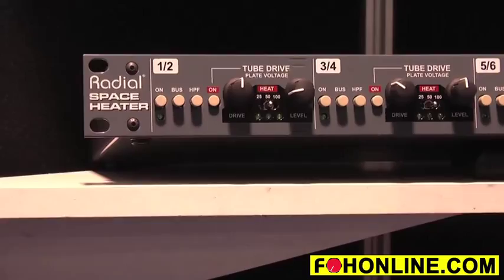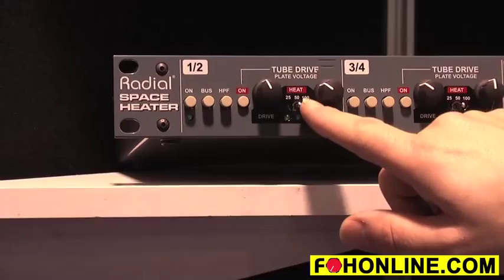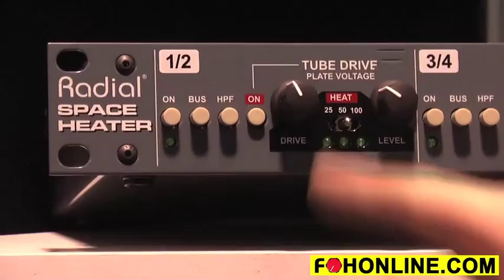It's a dual-purpose box — works in the live world, works in the studio, works kind of everywhere. Eight channels, stereo pair into each tube, adjustable drive, adjustable level. And the unique thing here is that the plate voltage is adjustable between 25, 50, and 100 volts on the plate of the tube, just to give you a whole lot of different voicing and essentially distortion. You can get a lot of different sounds out of this box.